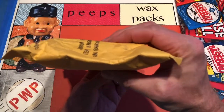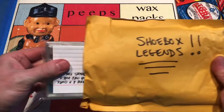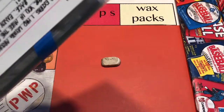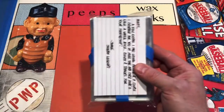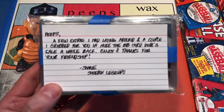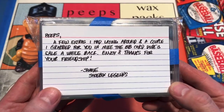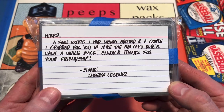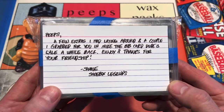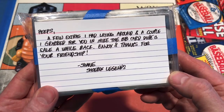Let's look at what's inside — it's a big stack with some weight to it. There's a note with it: 'Peeps, a few extras I had laying around and a couple I grabbed for you in the Mike the BB Baseball Card Dude sale a while back. Enjoy and thanks for your friendship. Shane, Shoebox Legends.' That's awesome.